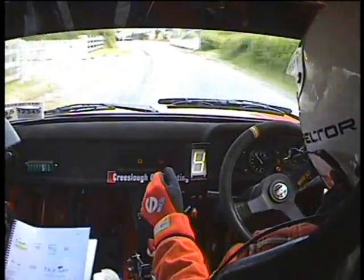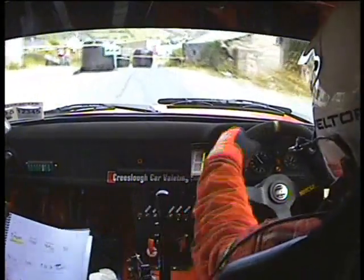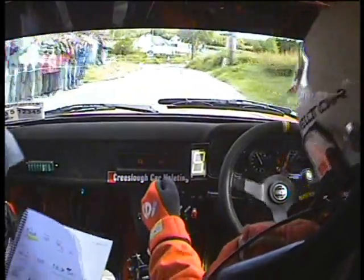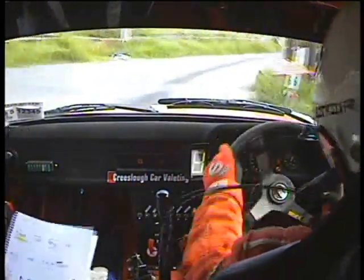Eerie down mid. Eerie down mid. Double caution, turn square right, don't cut. Turn square right, don't cut. And three left over the jump blades. 250.